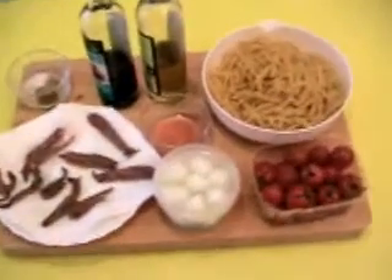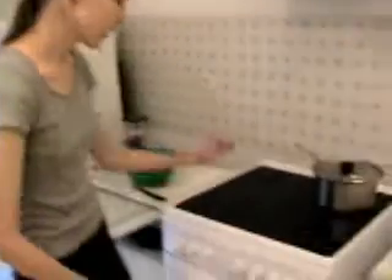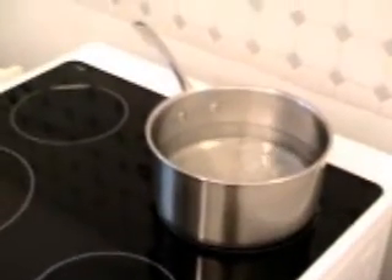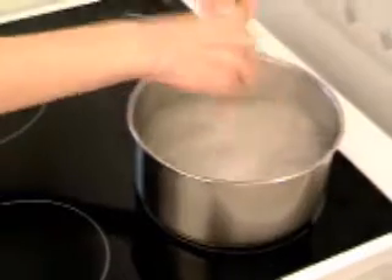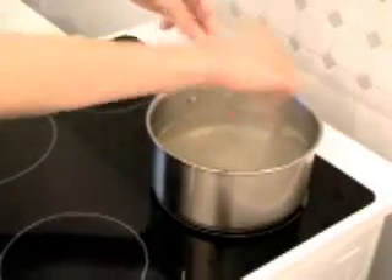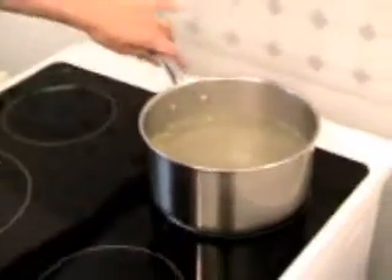I need to start boiling some water. The first step is to boil 2 liters of water — I started before, it's boiling now. Add the vegetable broth, broken into little pieces. Because from the organic store it comes a little bit wet. I let it cook for a few minutes just to mix up.